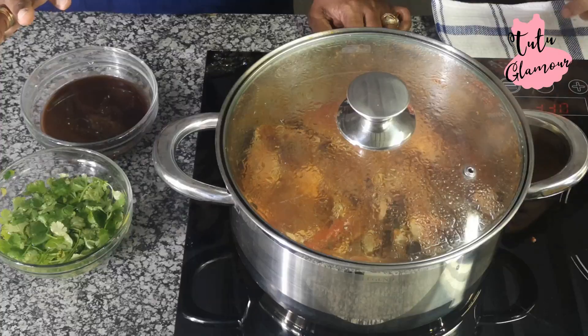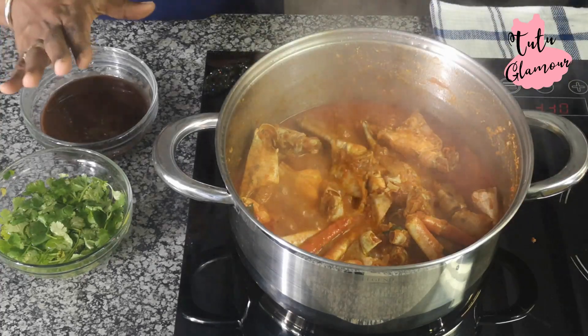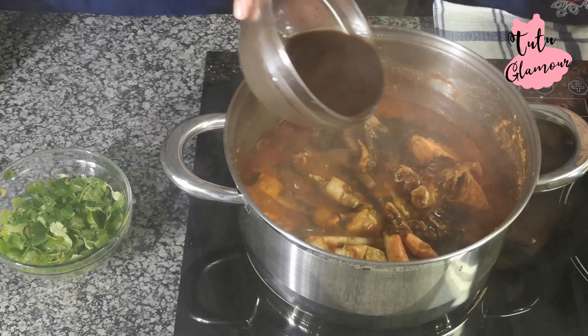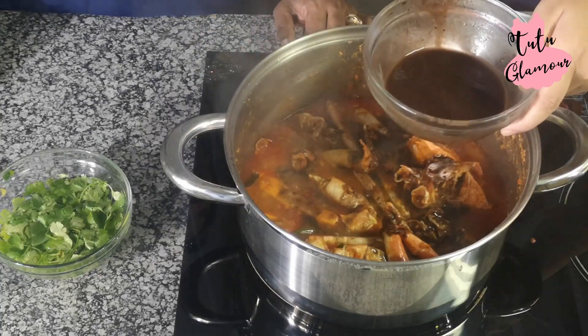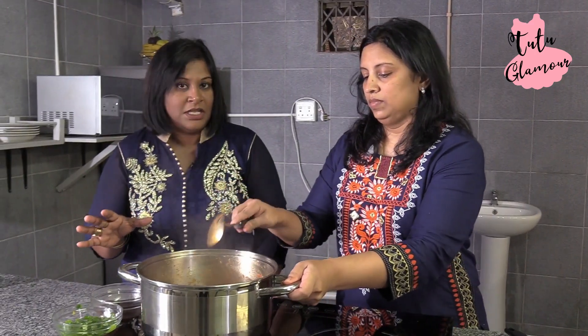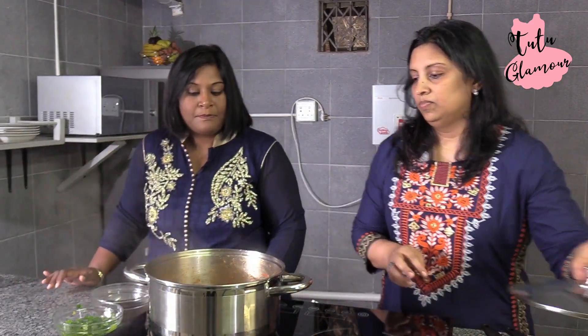We've left the crab to cook for about 10 minutes — it smells absolutely divine. Now we're going to add the tamarind water. Before you add that, I wanted to ask about the crab being frozen and waiting for the oil to come up. When you buy the crab it's frozen and usually there's water in it. So when you're braising, I prefer to let the water dry up and then continue with the cooking process. We're adding about three tablespoons of tamarind. This basically just gives the curry a bit of a sour taste. We're going to let that simmer for about five minutes.